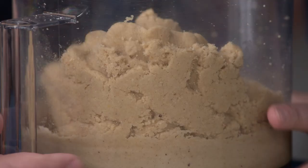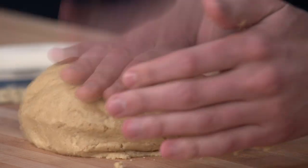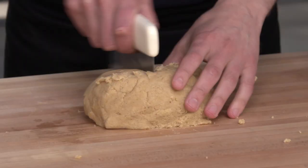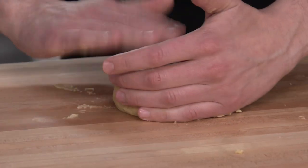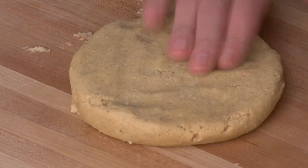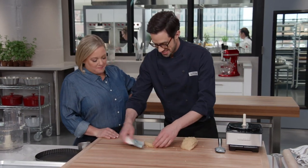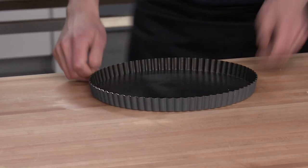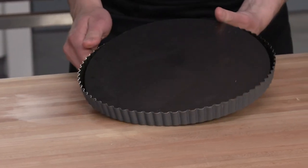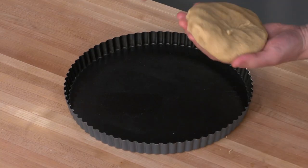Remove the dough from the food processor and gently form it into a mound, then divide into two pieces. Shape one piece into a five-inch disc. Now it's time for the tart pan — one with a removable bottom, which will make serving much easier. We're going to treat this like Play-Doh and do a pat-in-the-pan crust, pulling off walnut-sized pieces and dropping them evenly spaced across the tart.